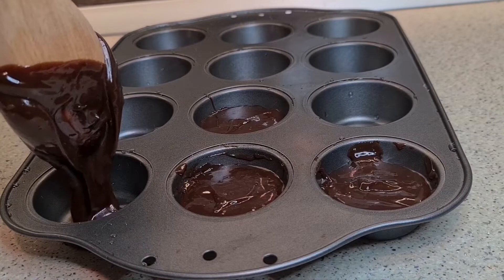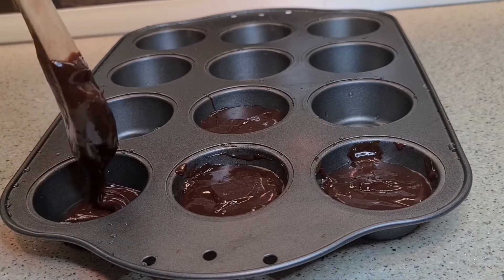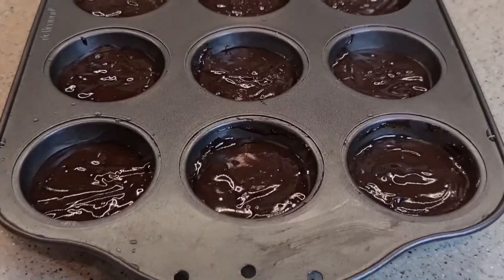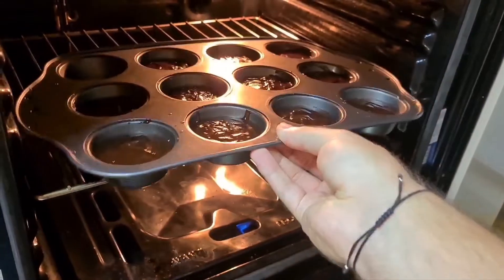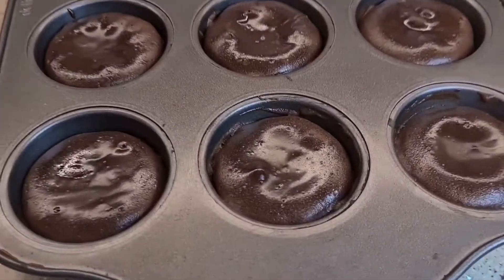Fill carefully the forms in the tray. I had composition only for 11 lava cakes. Put the tray in the preheated oven — 8 minutes at 200 degrees.